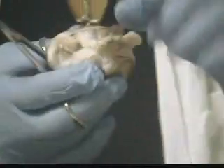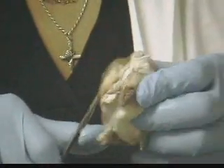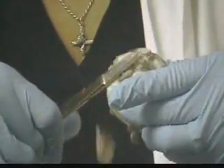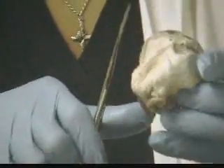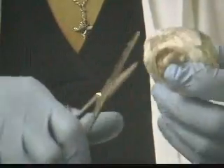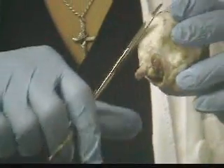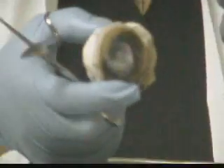The first thing we're going to do is remove what we call periorbital adipose — it's the same thing as fat. It actually cushions the eye in the eye socket. When we remove the periorbital adipose, the first tunic that we encounter is called the sclera. The sclera is also known as the white of the eye. The cornea is part of the sclera, except it's modified to allow light to enter the eye.